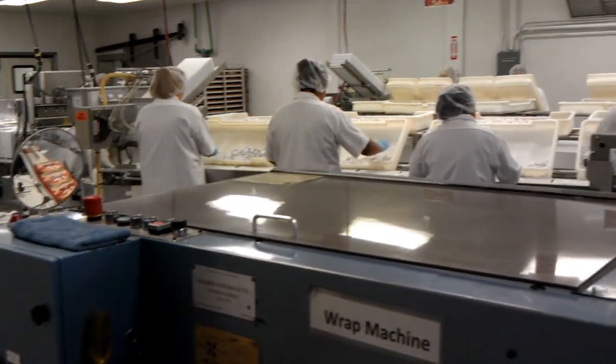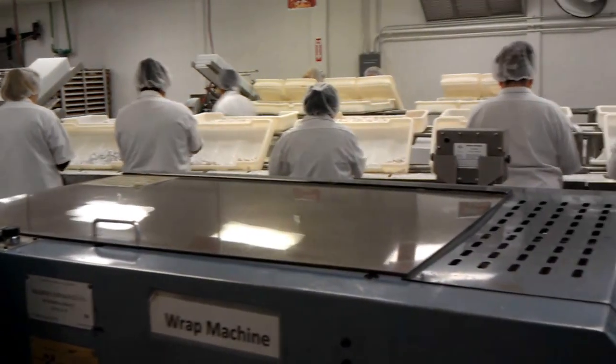Each platter can pack anywhere between 4,000 to 5,000 feet of the pan in one hour.